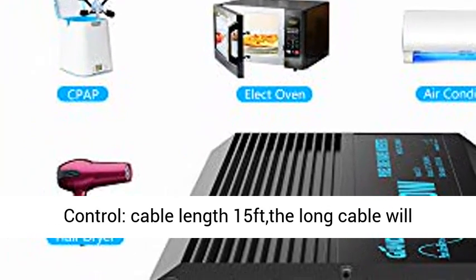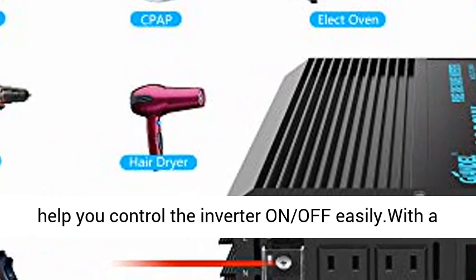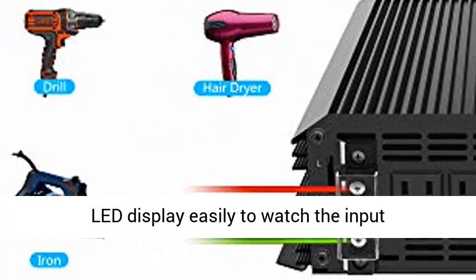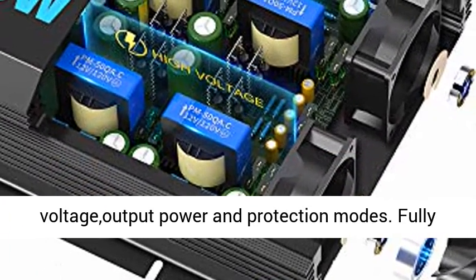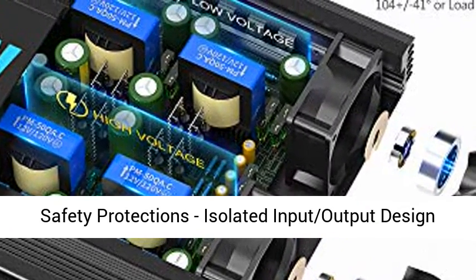Remote control and LED display — this inverter comes with a remote control with a cable length of 15 feet. The long cable helps you control the inverter on and off easily, with an LED display to monitor input voltage, output power, and protection modes.